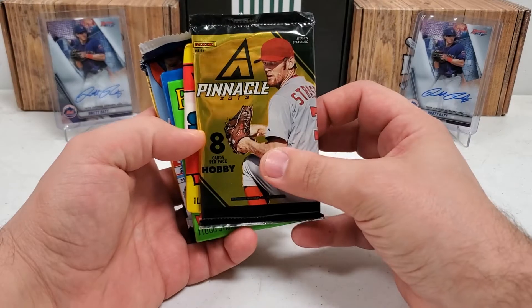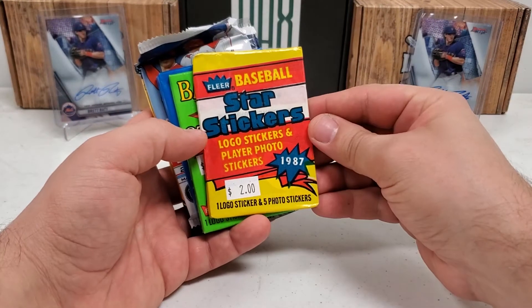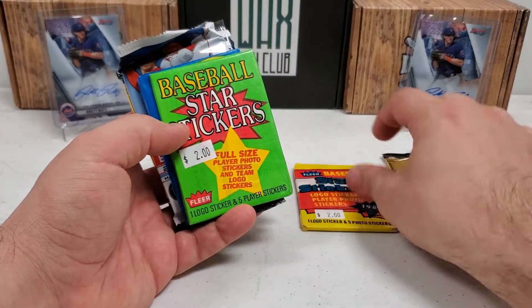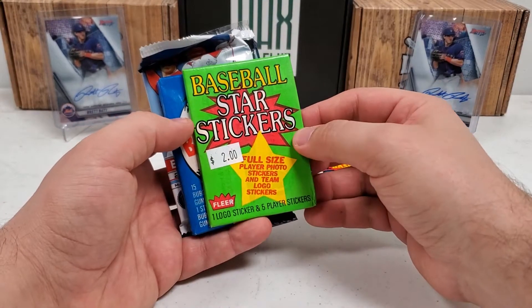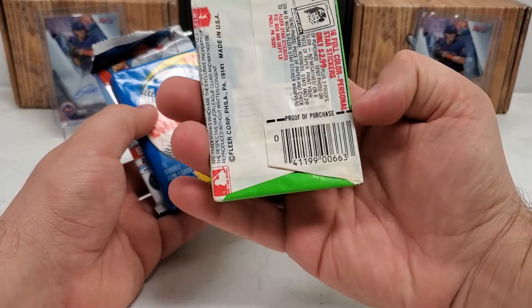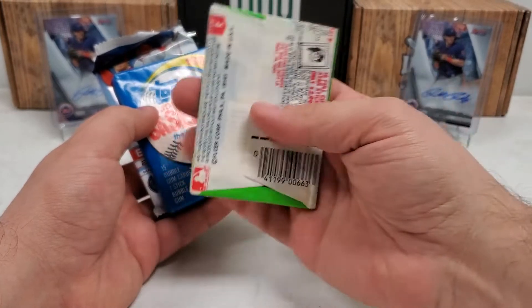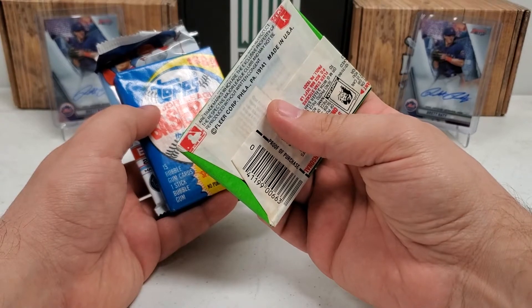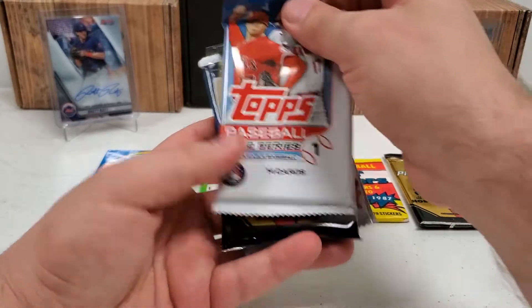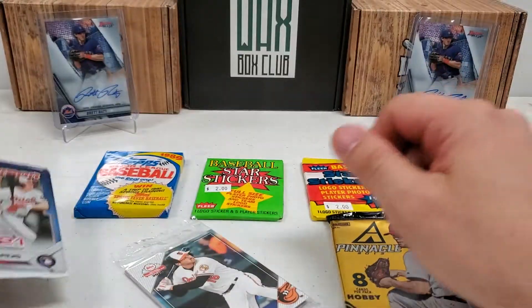Let's see what we have here today. Nothing too crazy, but you never know what you're going to get out of these. So 2013 Pinnacle, we got a hobby pack of that. We got 1987 Fleer Baseball Star Stickers — that's an intriguing one, picked that up at the LCS as you see by the price tag. Another Fleer Baseball Star Stickers, I think this is 88. Not seeing a date, no big deal, we'll see when we open it up. 1989 Topps, 2022 Series 1, another Pinnacle Hobby Pack from 2013, 2019 National Baseball Card Day, and Bowman 2021.